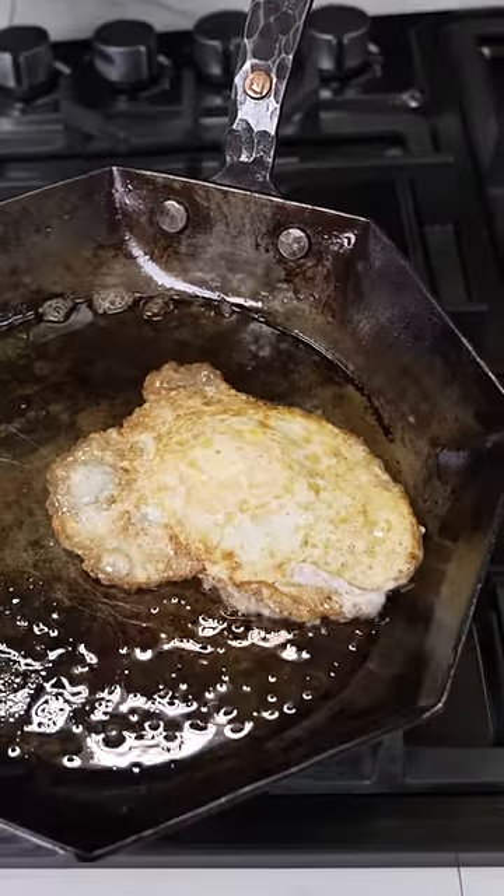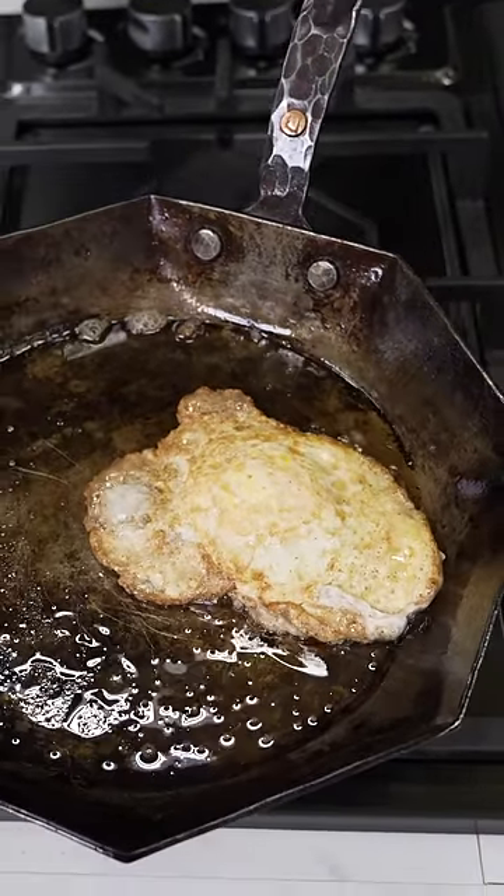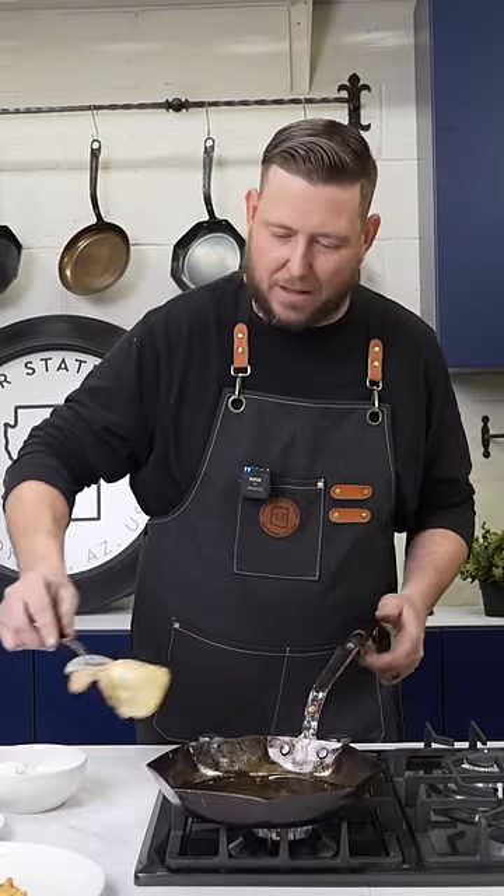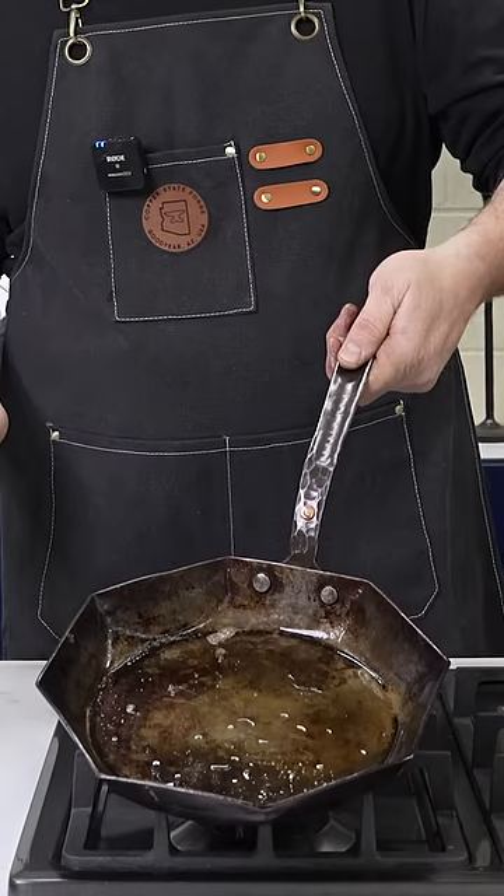Perfect. I like those crispy bits. This egg's all done. Look at that. I don't think we need a cleanup.